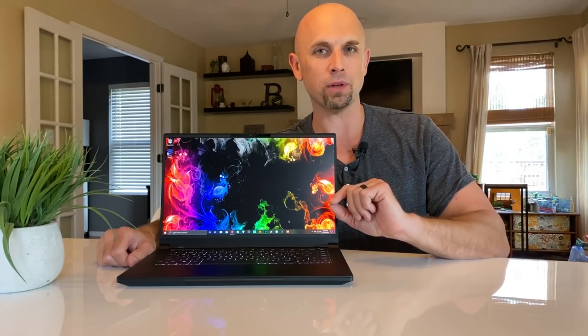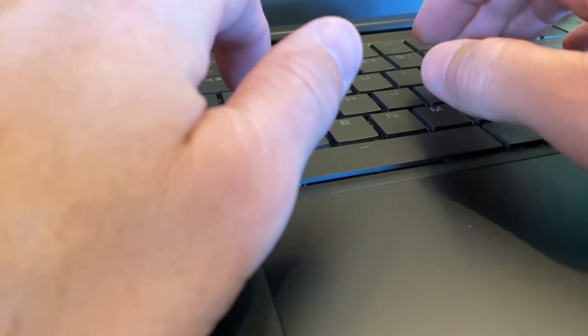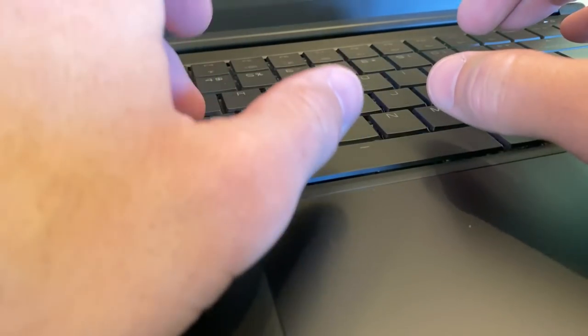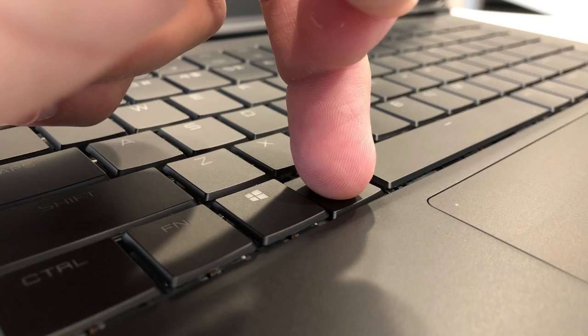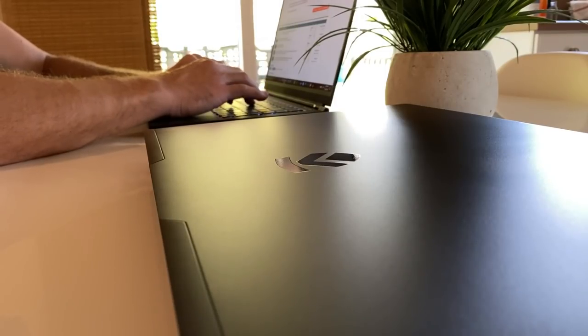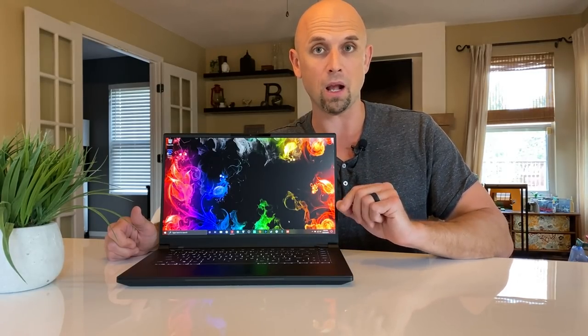Now onto the keyboard — a hot topic. Many people have been asking what the keyboard is like. After all, this is a thin and light laptop with a big battery, so people are going to use this as a dedicated work machine just as much as gaming. All mechanical keys with two millimeters of travel. I was a bit wary at first — the first three or four days, there's a break-in period where the keys feel like you're pushing a marble down a cement tube. But I can confidently say we're past that, and this has been one of my favorite keyboards I've used to date.